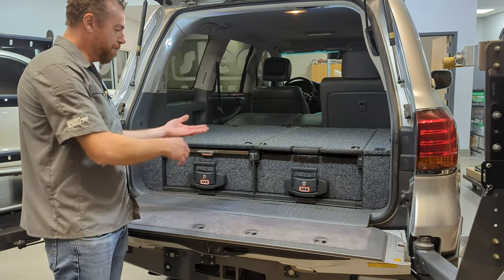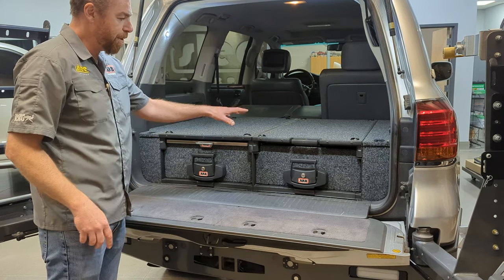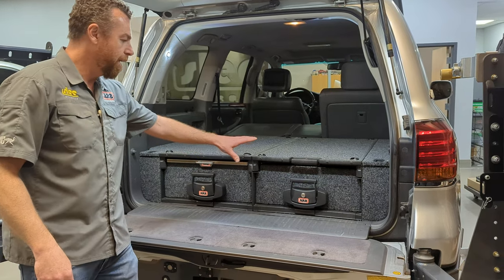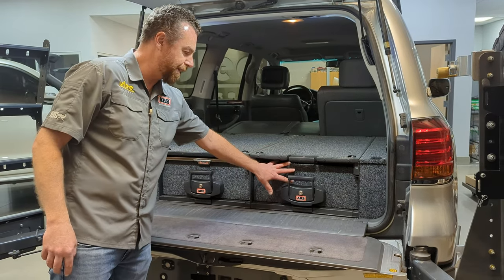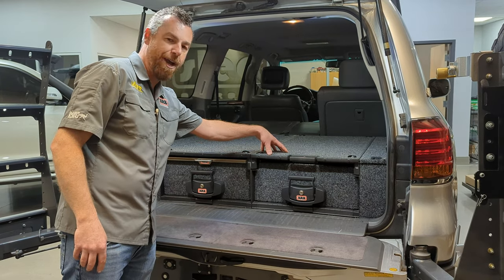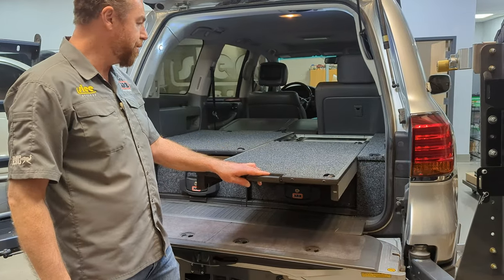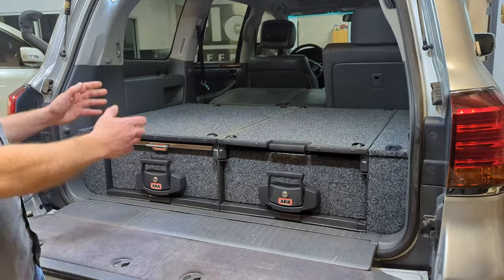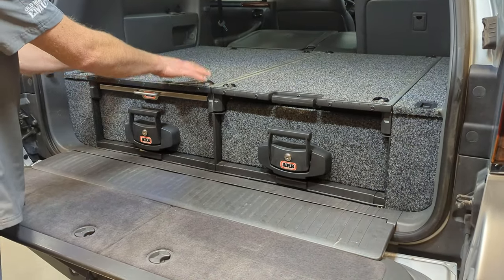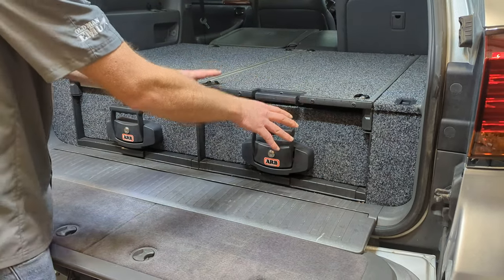There's a prefix to that number, which would be an RD, an RF, or RDRF. That refers to whether you get a basic roller drawer — so RD1045 is a basic roller drawer. RDRF is a basic roller drawer with a roller floor, which is very popular for a refrigerator or a cooler — the roller floor rolls out towards you. Most commonly the customer would choose a roller drawer with a fixed top, RD1045, and a roller top for the refrigerator, RDRF1045.